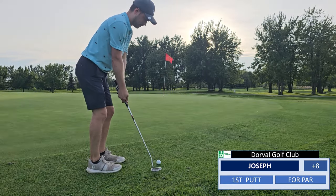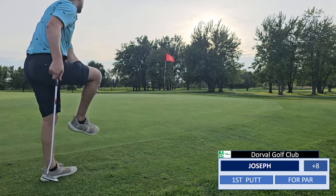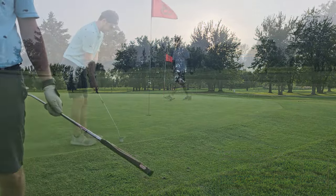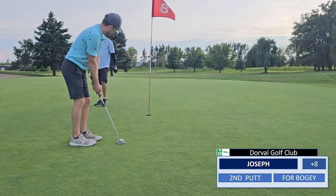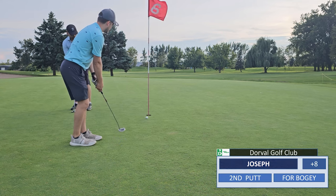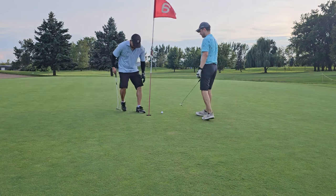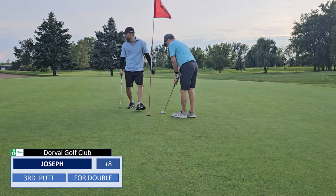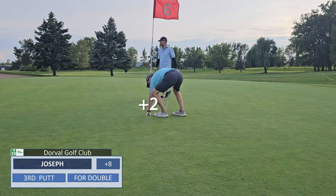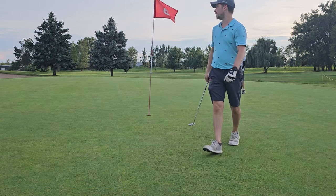Even from this camera angle you can tell that I'm aiming way too far right — I'm not sure how I misread this slope so badly. So my bad putting here gives me a double, but it happens and we move on.